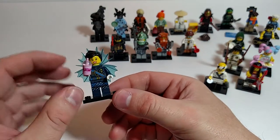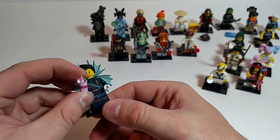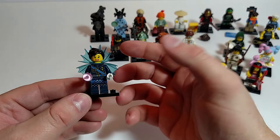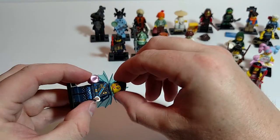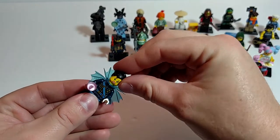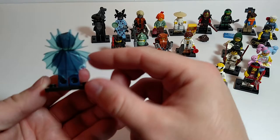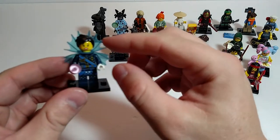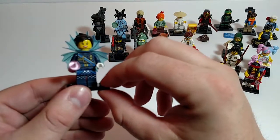Shark Army General. Got a milkshake, slushie, something like that. Good printing on her torso and legs. Kind of got maybe a worried look on her face. No printing on the back, no secondary face. The cape is a hard plastic — don't really know how usable that would be with something else. Not a bad minifig.